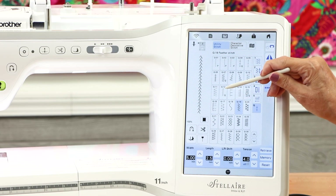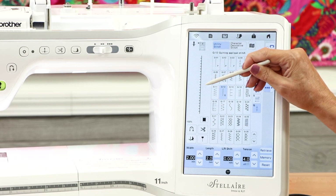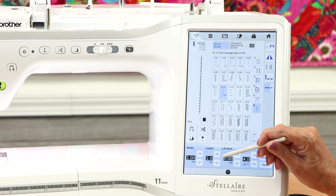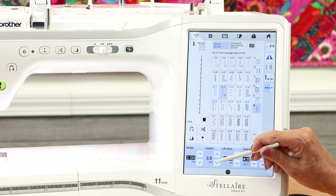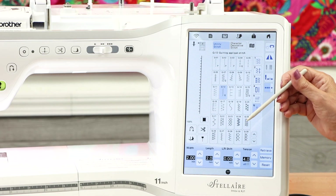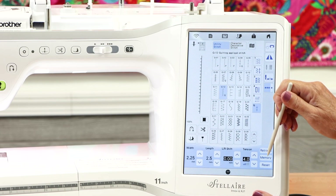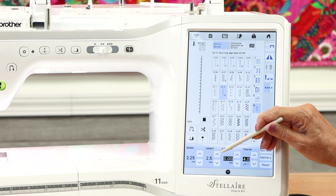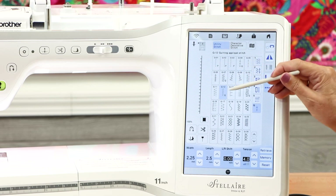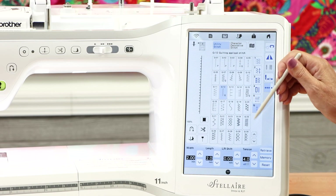The last stitch category has a Q label — these are your quilting stitches, including many blanket stitches. Stitch Q12 is a personal favorite for applique: a really delicate little stitch with preset width and length of 2.0mm each, but fully adjustable. If you're working on a quilt and want to save your adjusted settings, select Memory to save them to the machine. Next time you select Q12 your settings will be there. You can also Reset to factory settings or Retrieve your saved settings.